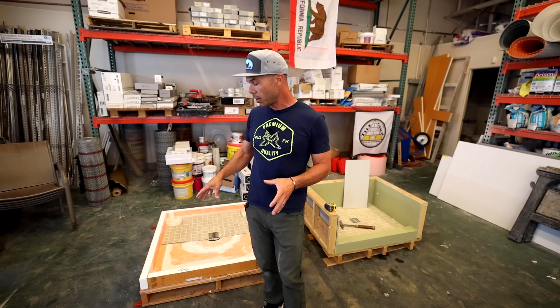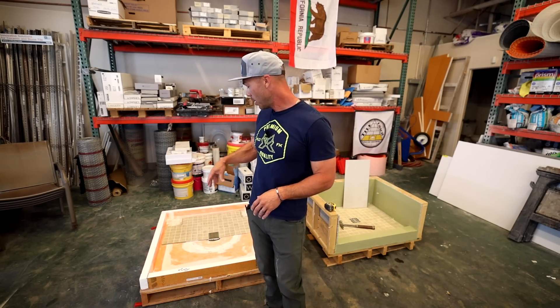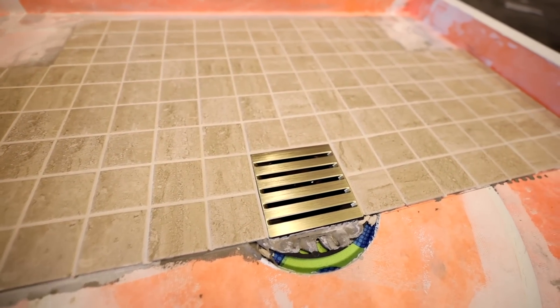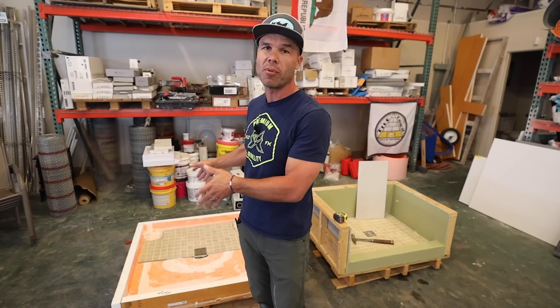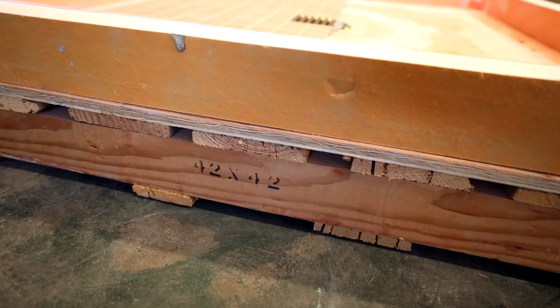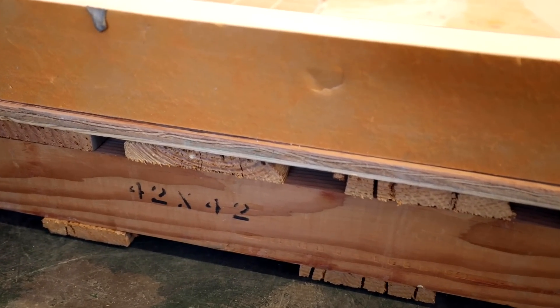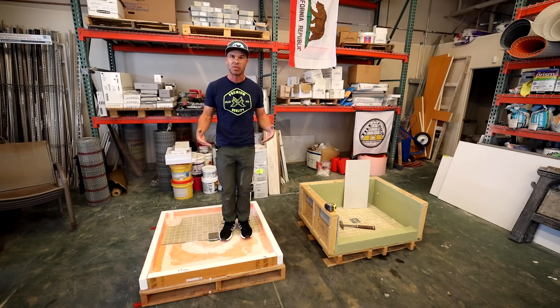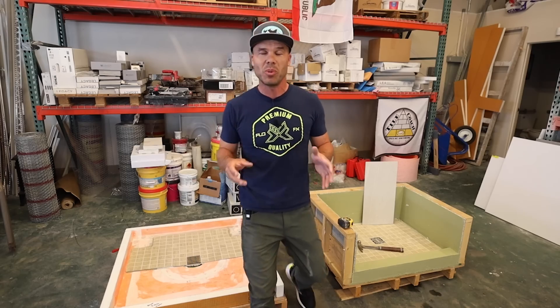I built these mock-ups. This foam shower pan has the FlowFX traditional drain in it and a preformed foam pan — this is a 48 by 48 that I've cut down. They're built on a pallet with three quarter inch plywood, so they are very sturdy. There's no give in these shower pans. It's a very strong substructure. This should be a good test.